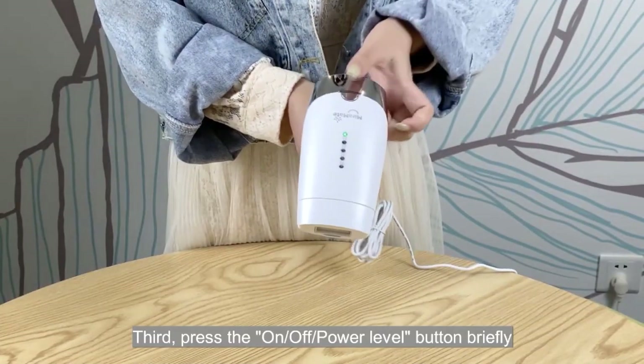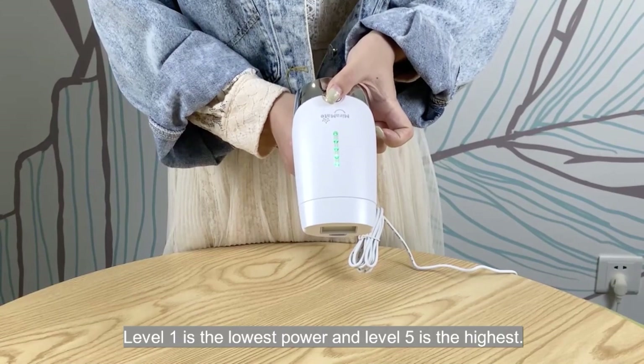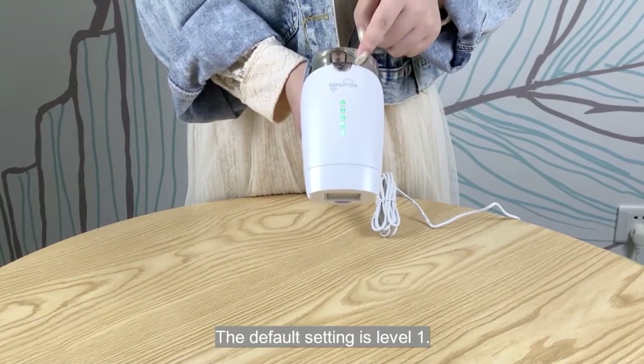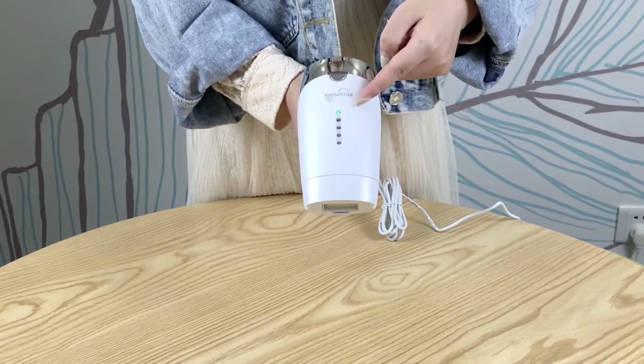Third, press the on-off power level button briefly to adjust the power level from low to high. Level 1 is the lowest power and level 5 is the highest. The default setting is level 1. The LEDs indicate the selected power level.